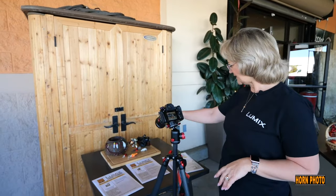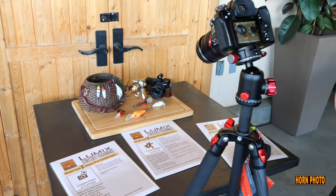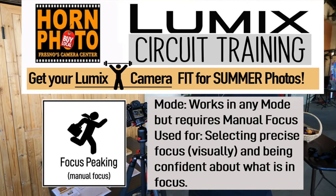We're at station number two and we have another cool little set. It's kind of fishing lures and fishing stuff, and this one is to demonstrate focus peaking. Focus peaking is a way to absolutely be sure that stuff's in focus, but it's visual. Check this out.